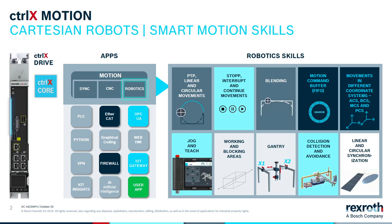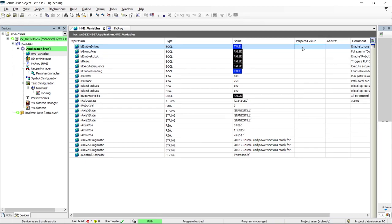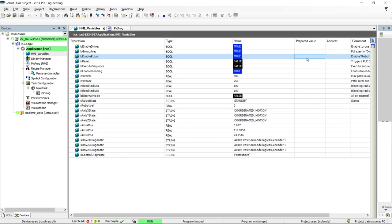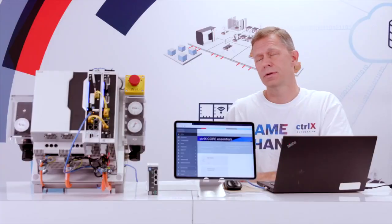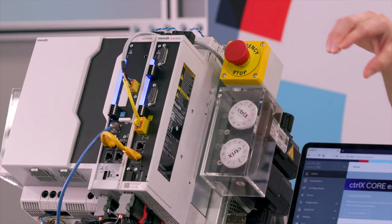Now I'm going to run the robot from a PLC program running in the PLC app, which will send a sequence of positions to the robot to execute. First I'm going to enable the drives — that puts torque on the motors. Then we're going to group the axes, which puts them into coordinated motion mode so they're acting as a system. Then we enable the robot so it's ready to receive motion commands, and finally I'm going to turn on the execute sequence bit. The motor on the left represents the x-axis, the top right is Y, and the bottom right is Z.